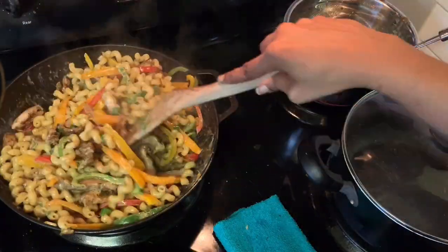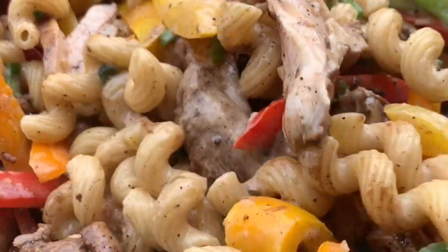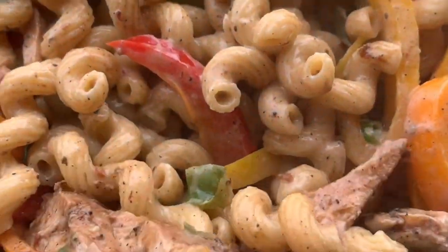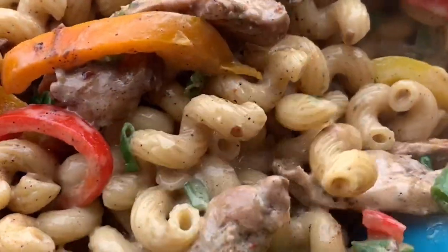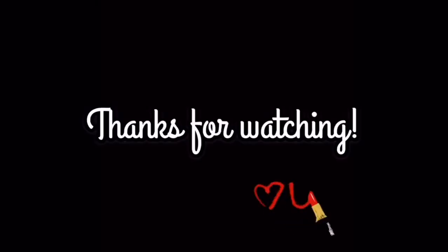There are the bell peppers, here's the chicken, and a little bit of onions — and that's it, we're done! Try this recipe, I hope you love it, and let me know what you think. As always, I appreciate you taking a few minutes out of your day to watch, and I hope you have a good one. Goodbye!